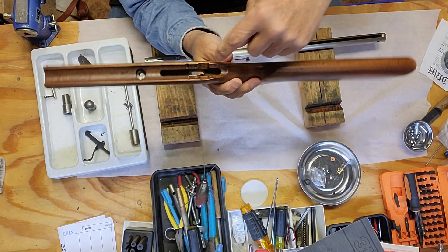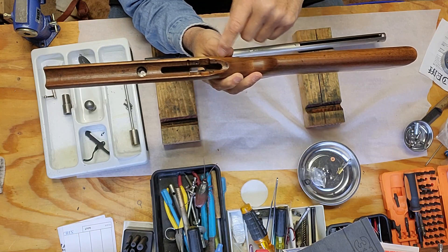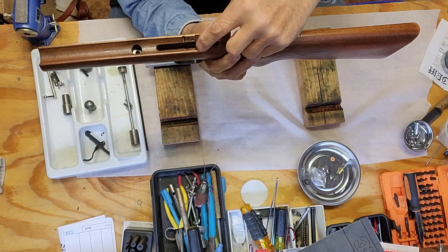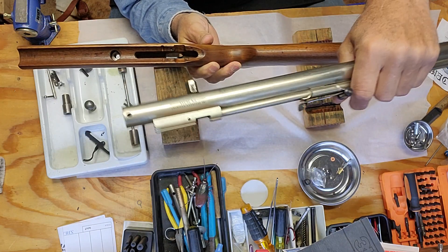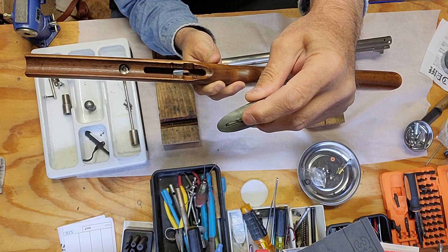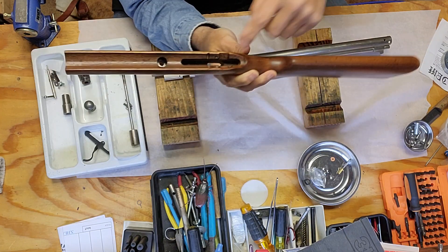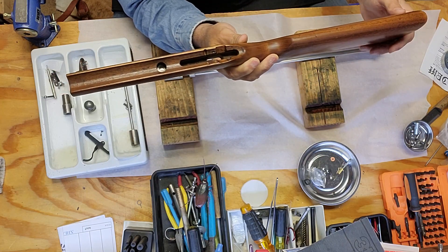If you flip this open and look at it, it's notched — it's not straight — right here, and that's for a thumb safety. See how this groove is cut out right there? With this older one you don't need that, and you know why? Because it has a thumb safety — see that. You'll never see that on the newer ones, and none of this would be here; it'll be just smooth right to a point.